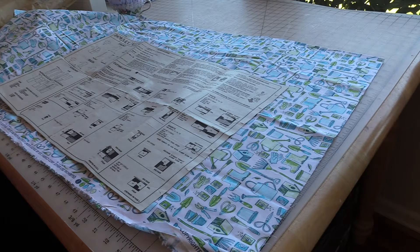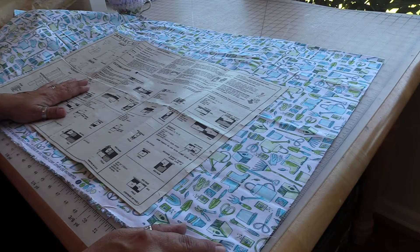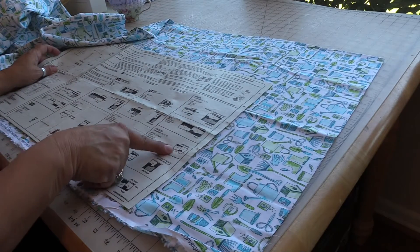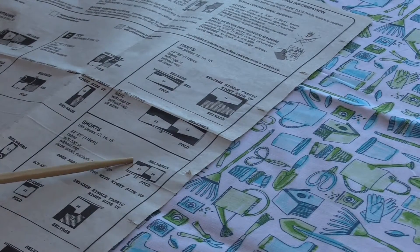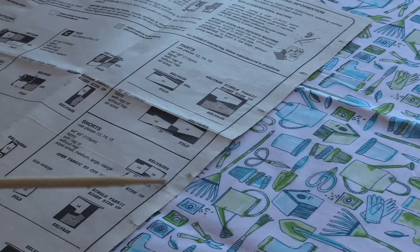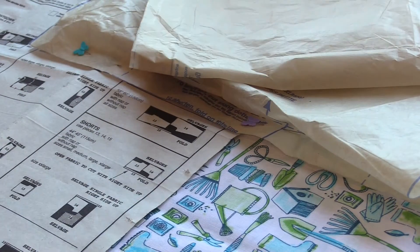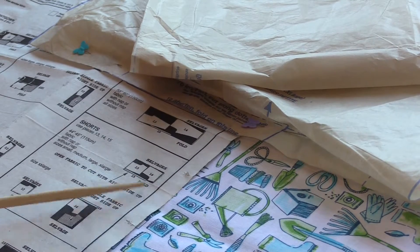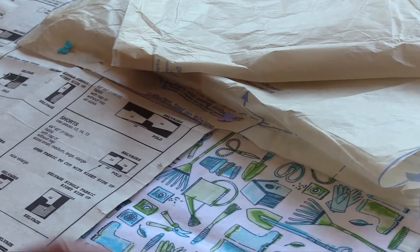Today we're going to cut out the shorts from this darling gardening print from Stitch and Sparkle. Here's our layout - the black area denotes fabric. We have piece 13, the front section of the shorts, and piece 14, the back section of the shorts.